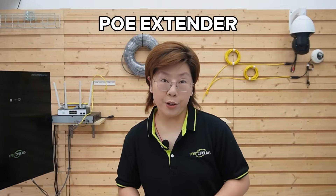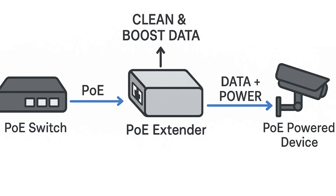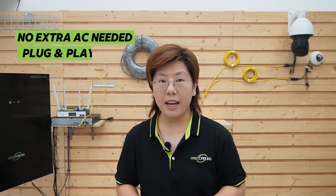Most people reach for PoE extenders, and that's a good move. Think of PoE extenders as a tiny inline repeater that's powered over Ethernet. It takes incoming PoE, cleans and boosts data, and passes power forward, so you can hop beyond that 100-meter ceiling. One segment at a time, no extra AC needed — plug and play.